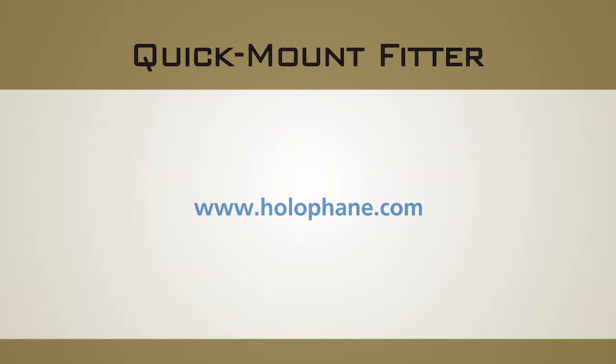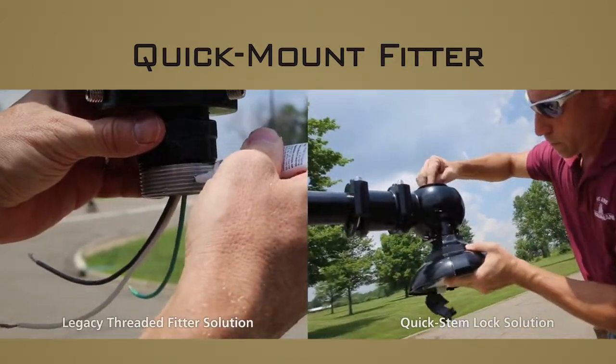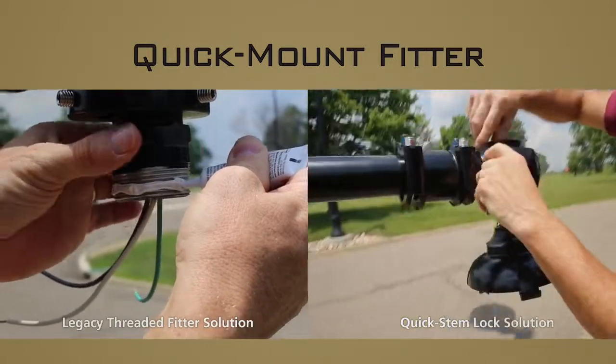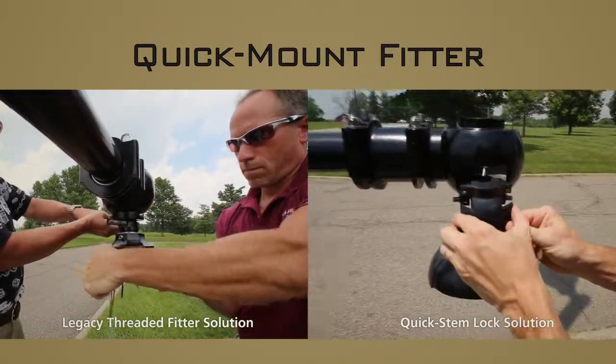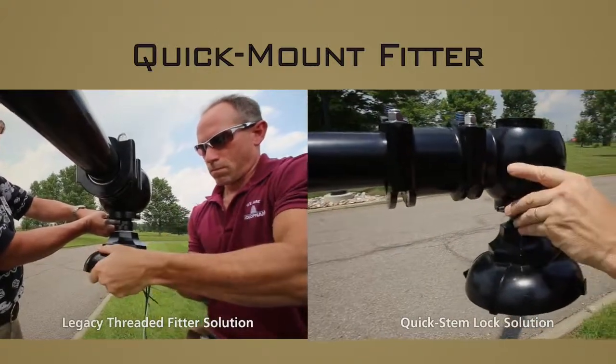It is in the best interest of all stakeholders — customer, installer and manufacturer — to utilize the quick mount fitter system. It is efficient, reliable and affordable, with no cost uplift from the legacy threaded fitter system. So we anticipate widespread adoption and enthusiastic reception by our customers.